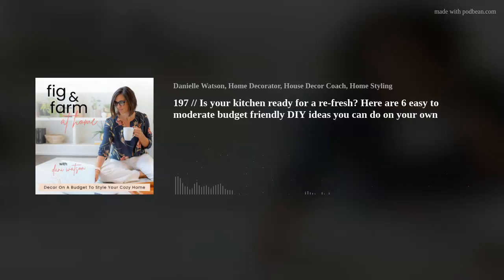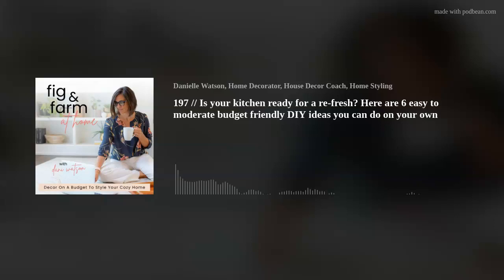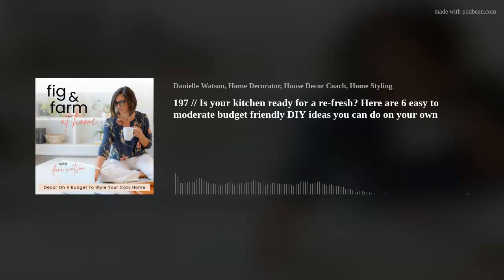Number one — easiest, cheapest way you can update your kitchen. You are going to thank me. Number two: change the hardware on your cabinets. Can you give it an update by choosing hardware that's a little more modern? Maybe you recently painted your cabinets and haven't changed the hardware, or you're still using the same old hardware it came with. Change it out, swap it out.